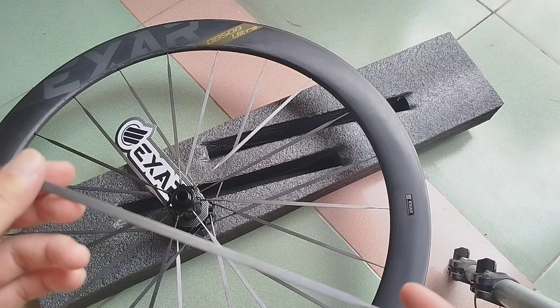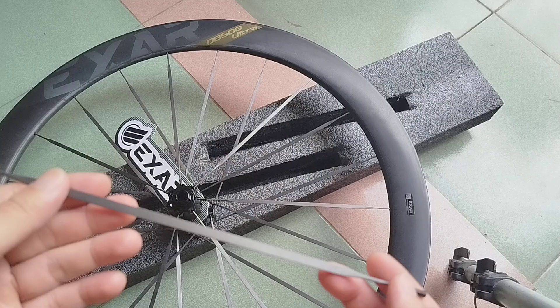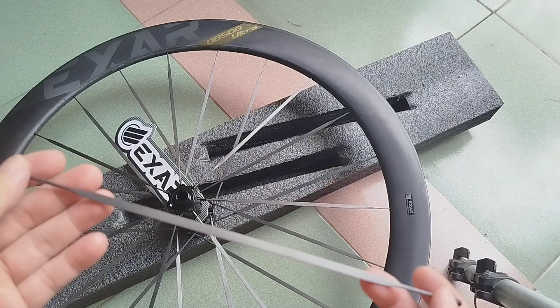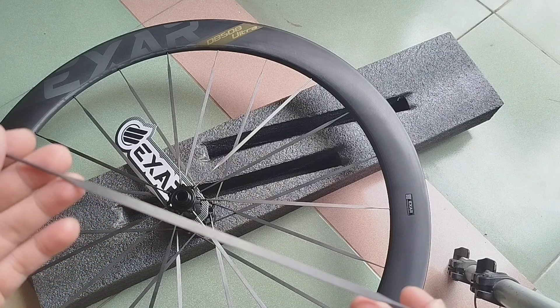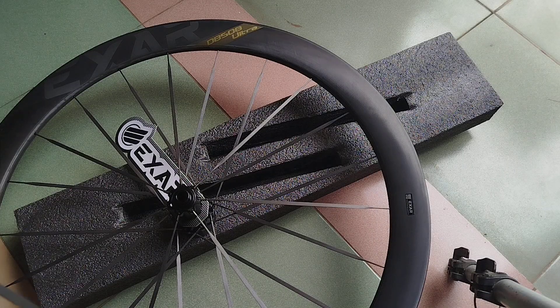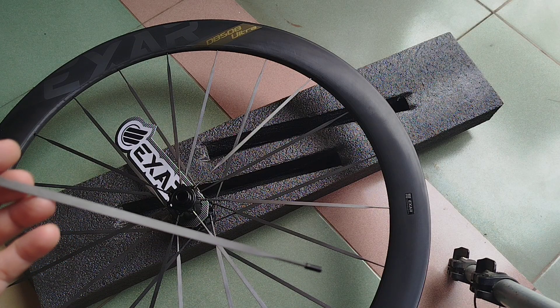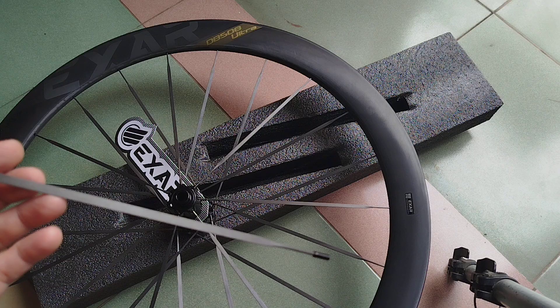Hello friends, today I will talk about carbon spark. This one is not a normal one — it is quite special because, as you can see in the rim, this is the hidden nipple rim, and with the carbon spark it seems very difficult to achieve.